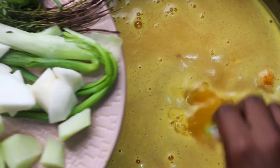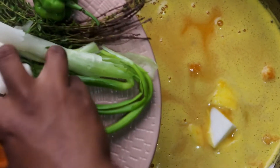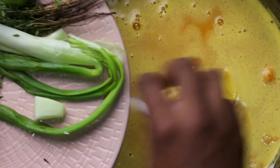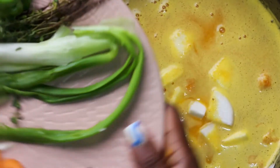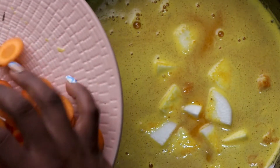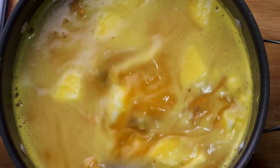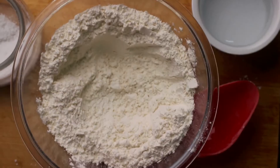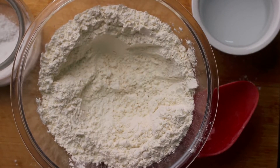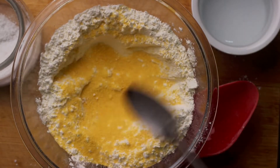The longer the soup boils, the thicker and richer it becomes because the cow skin has that gelatin in it that gives the soup a nice thick, rich body. I'm now adding in my turnips and chocho. I'll leave the carrots for last because personally I like when my carrots are kind of chewy — I don't like them mashed out in the soup.